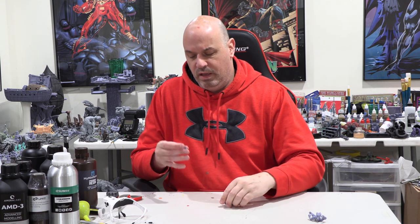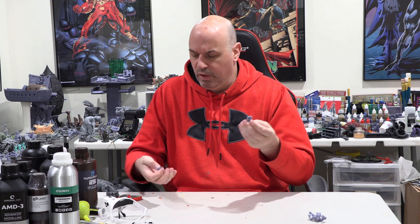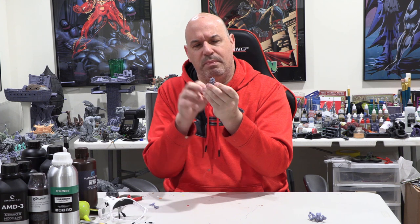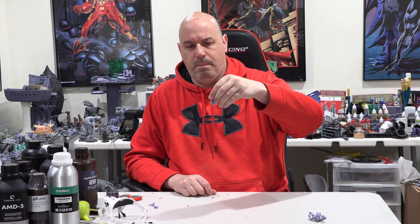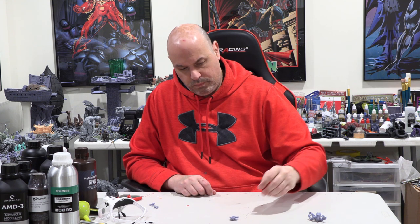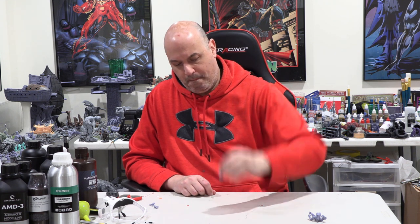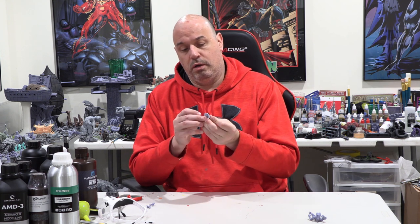A hammer broke off — I think I glued this right before the video, so the glue wasn't even totally dry. But nothing actually broke from the figure itself. You guys know I always like to test what happens to the hair because it's sticking up and kind of thin. So let's get some tests going on that. So far so good — let's give it a little force.